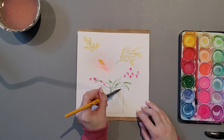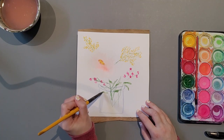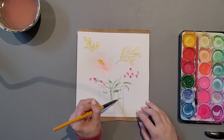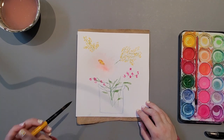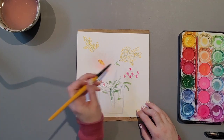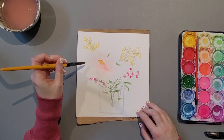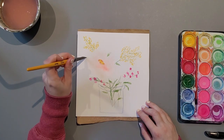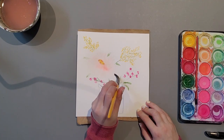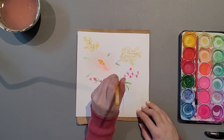Adding some petals within the vase — careful that you stay within the confinement of the vase space. Adding in some more leaves to fill out the space. Looks like we need this one a little bit darker possibly — running out of paint. I'm still thinking that the focus area is our largest flower, with some accompaniment flowers filling out the space.